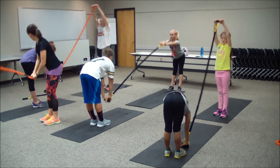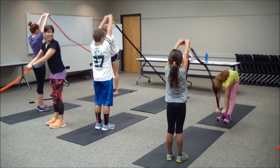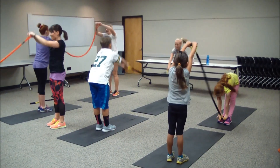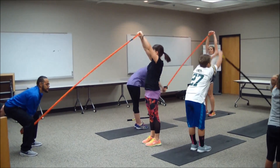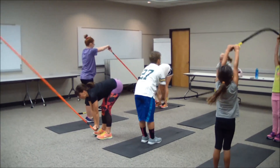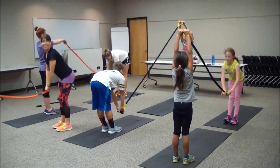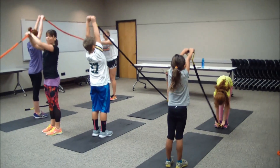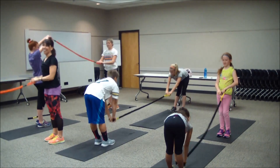Good — you got it. Just like a teeter-totter in the park, you can do it with your partner — with a little bit of resistance. Almost there. Ten seconds. Five, four, three, two, and one.